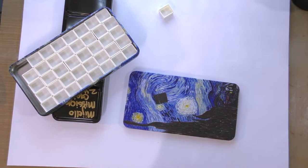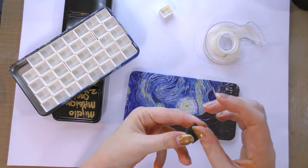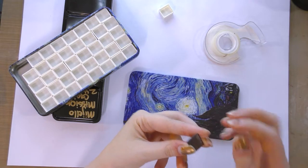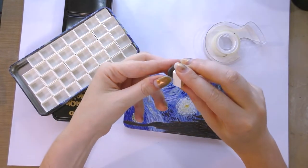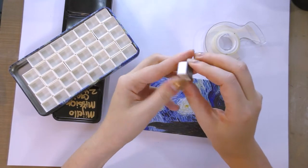It seems that perhaps the sticky on the back is not that strong. If you're going to be taking them in and out of the palette frequently and rearranging them, you might want to better adhere the tape. I'm going to use a little bit of double-stick tape and reapply it.